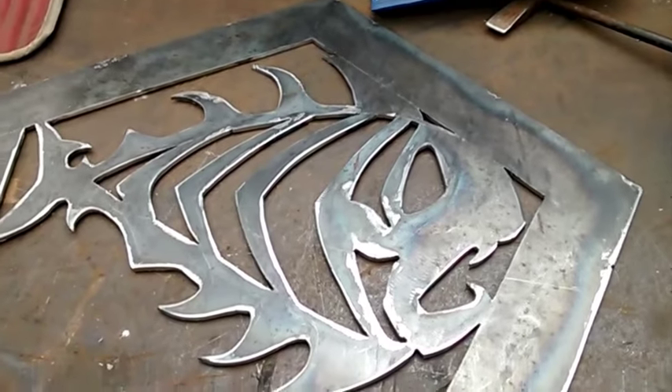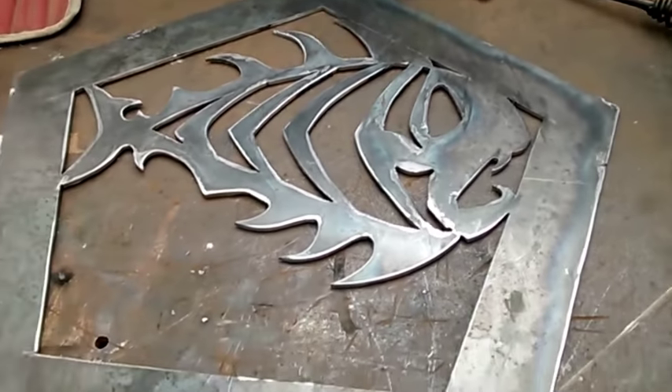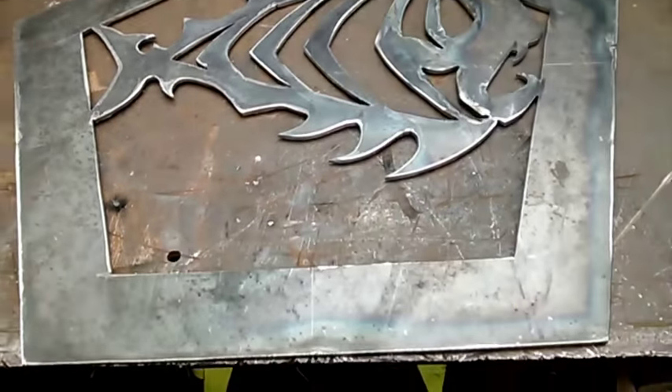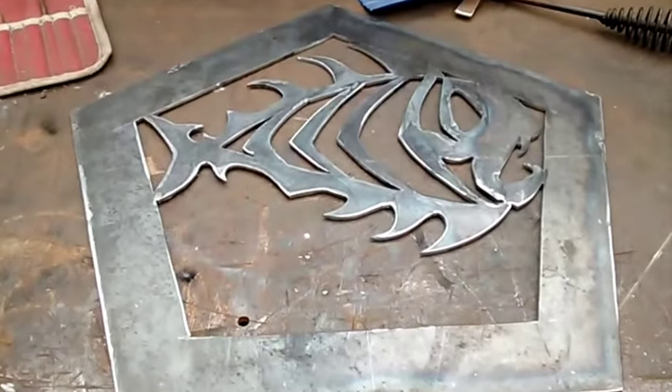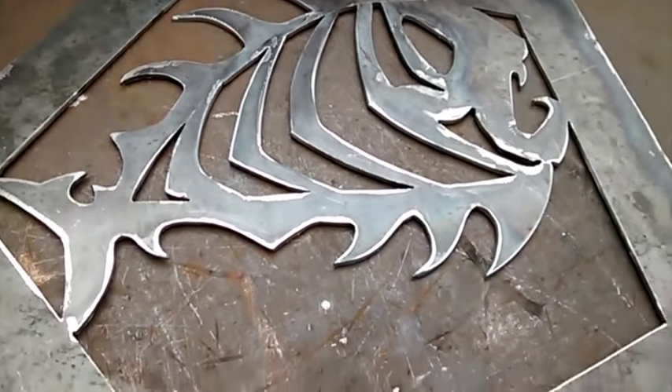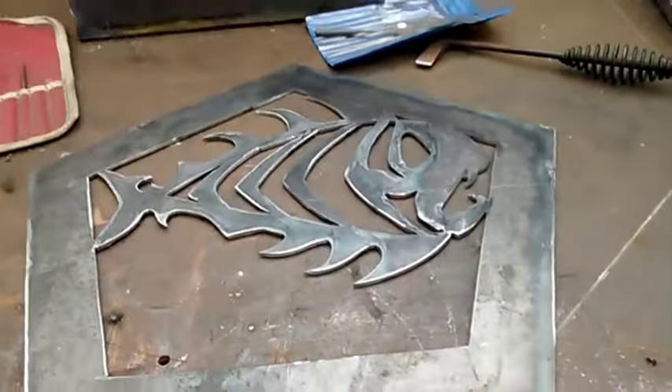But yeah, that's it. This is the first panel anyway. I'm just going to put that back in the shed, because I've got to figure out what I'm going to do on the other panels. I know one will be a skull, and then the other five I'm not sure yet. It's just something I'm messing around with.